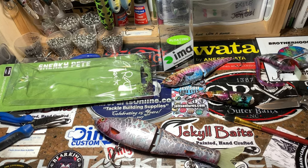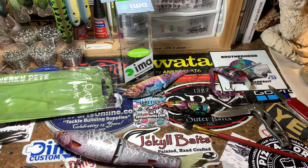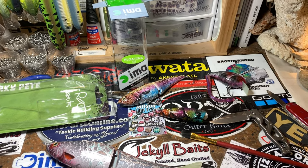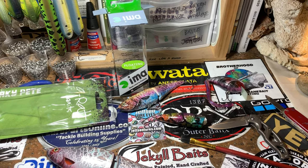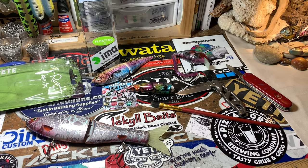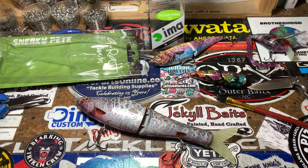If you have an open order with me and ever have any questions on the status, I'm always available and completely transparent. There are a bunch of different places you can find me. On Facebook you can find me at my personal page Jennifer Crevasse or Jen Crevasse. I have a personality page and a personal page. I also have Jekyll Bates Company. You can leave me messages. My business phone number is on the website www.jekyllbates.com and you can also drop me a line there.